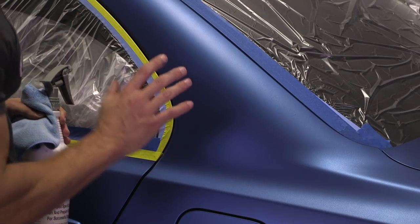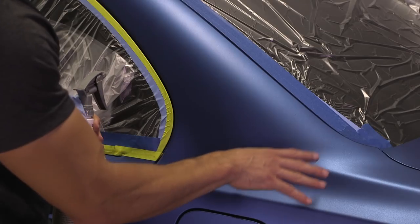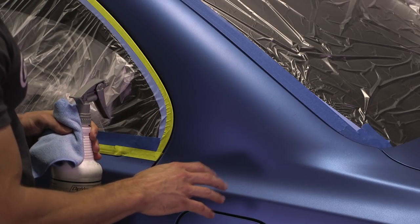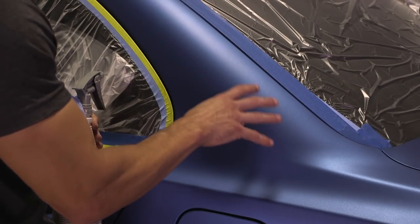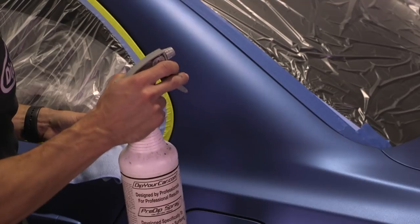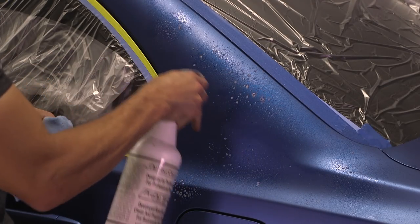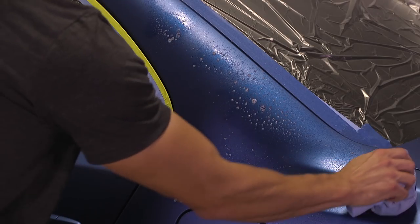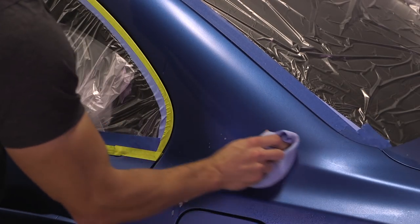With everything masked off, the next thing we're going to do is thoroughly clean the surface of the dip that we're going to spray. For example, if you had Dip Coat on there from a previous application, the new dip won't be able to properly bond to the old dip. The best thing to use is pre-dip spray and a microfiber towel — just wipe down the area you're going to spray. You don't need much, and the pre-dip will evaporate away and we'll be ready to go.